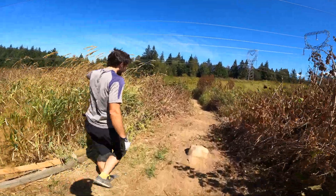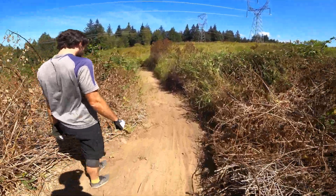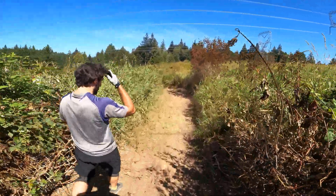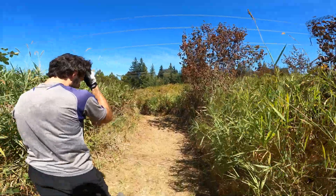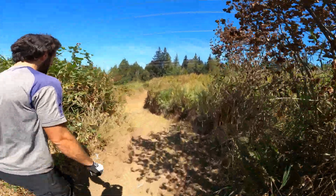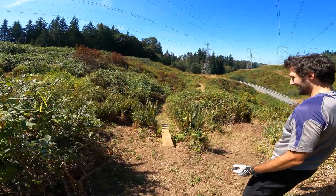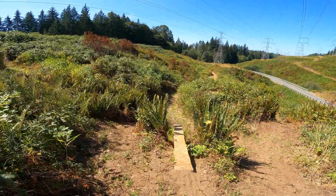This next one we're gonna try to get a couple features down in the line — there's the flat-to-down skinny into a nice little jump. Take a wide turn to square up. Good once you're on it. Looks pretty safe.